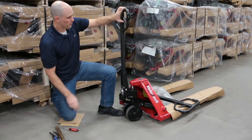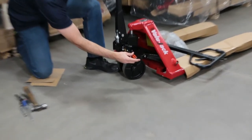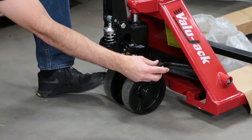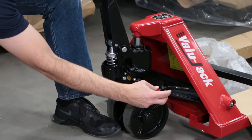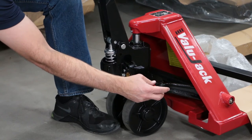Pull it up into neutral position and then turn in the set screw as you're pumping it. It's still going up, still going up. Keep turning it — still going up. Turn it a little more and now it stops. At this point it's in neutral position.